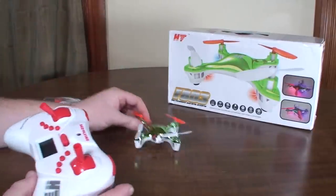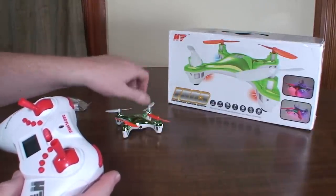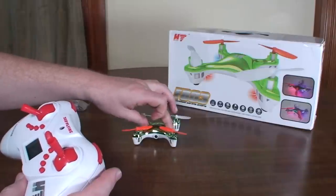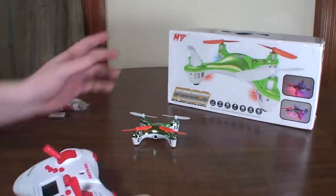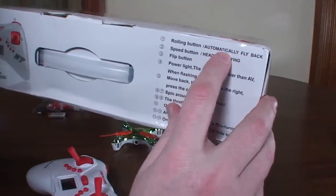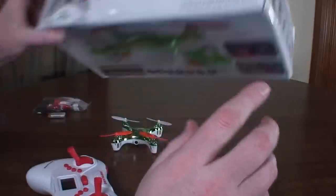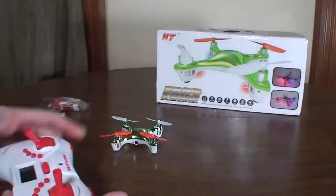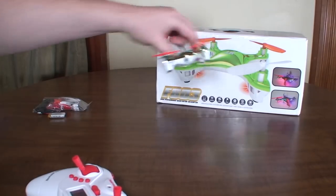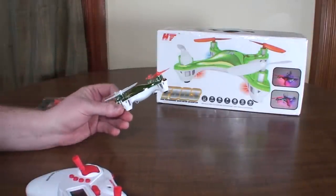So this has a headless mode, which is the orientation where no matter which way it's facing, forward is always the same direction — which I'm not a fan of, and it barely ever works reliably. It also has what it calls 'automatically fly back,' which sounds like return to pilot, but it is not. It literally means fly backwards. You press and hold the left bumper button and it just flies backwards — it doesn't fly back to you. I don't know why you would ever want or need that.